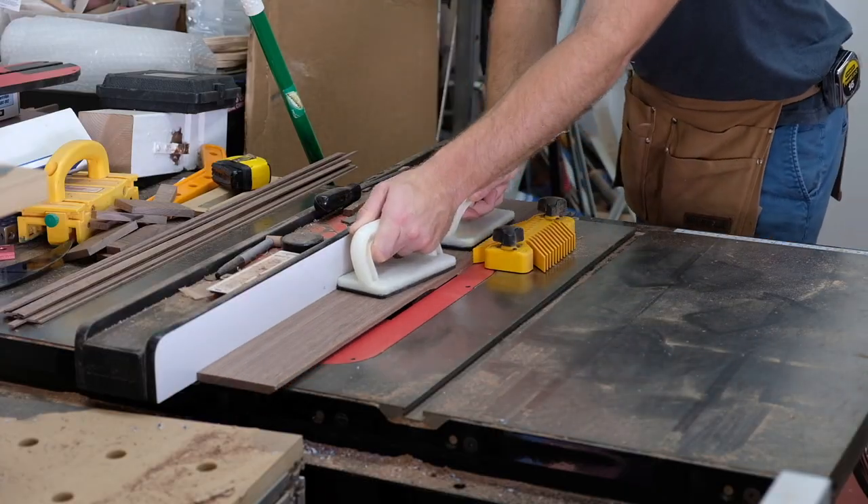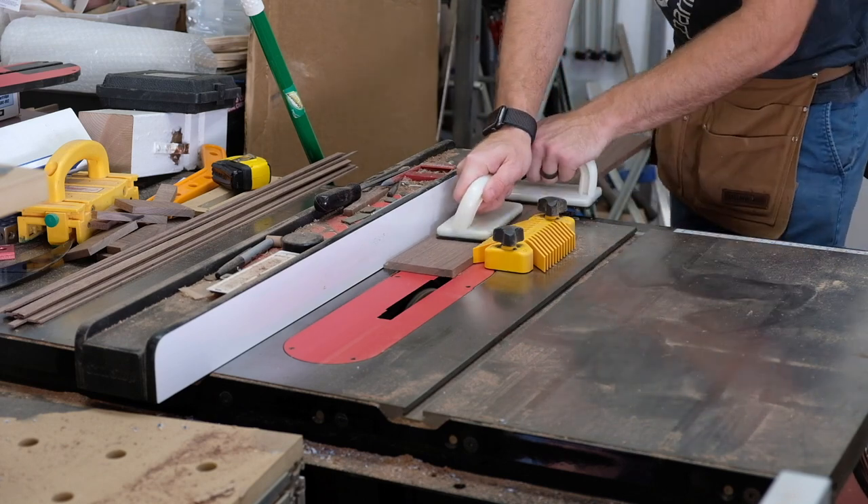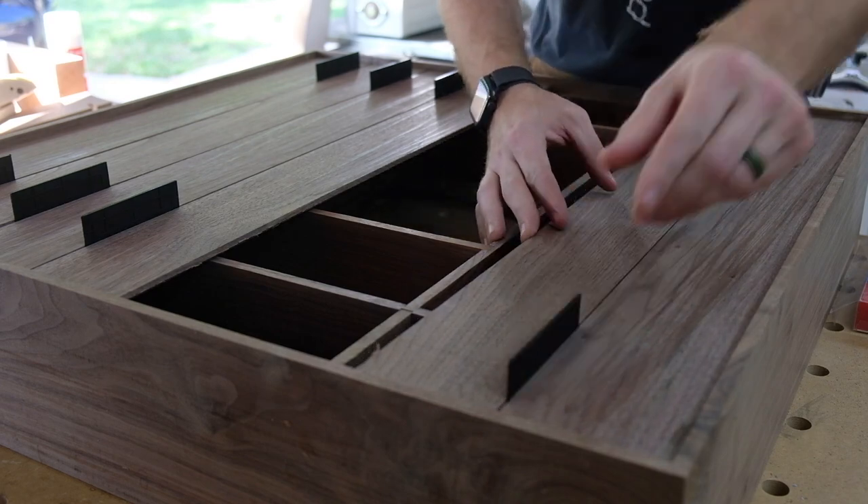There are a few other door hardware things I didn't film, but they're similar enough to the locks that I didn't feel it was necessary. Moving on to the back — I decided to go with shiplap panels.